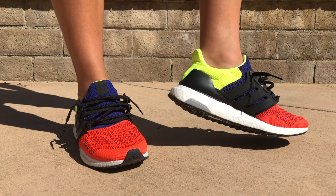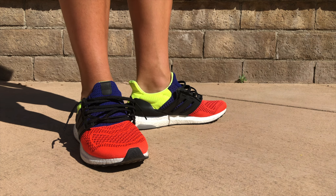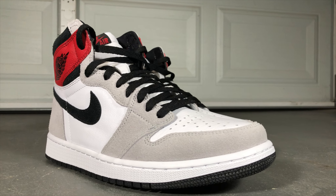The three OG colorways being the neon yellow, bright orange, and the purple and black. The Jordan One Smoke Grays released on July 11th with a retail price of $170. This shoe came in a men's and grade school size run and released on Nike, Sneakers, Foot Sites, and various sneaker boutiques.